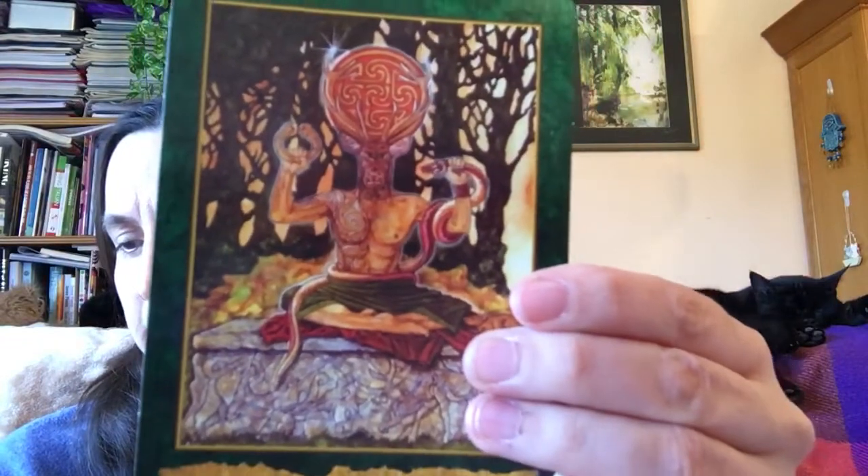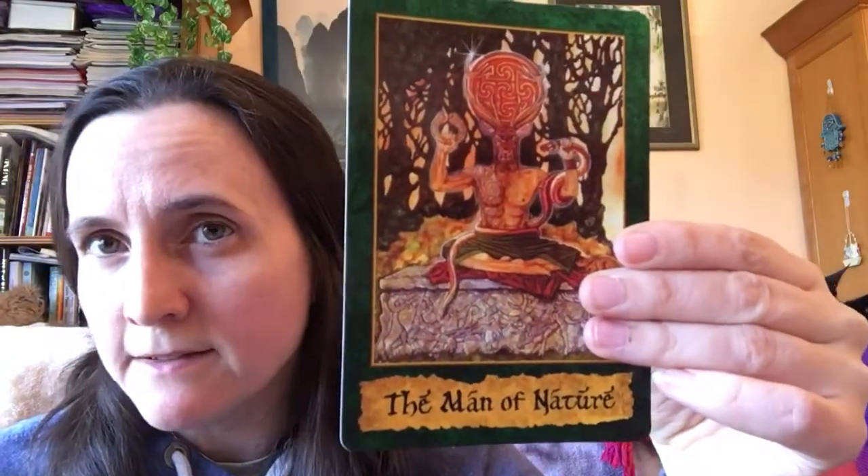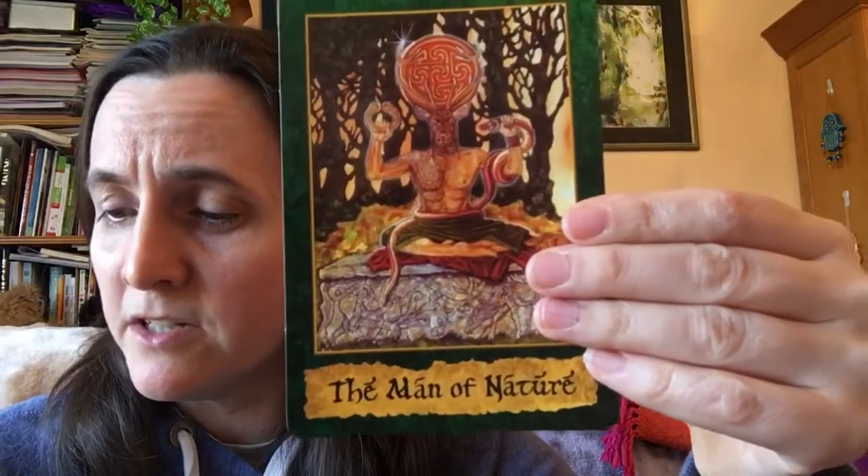They've moved away from the relatively modern use of set names for the beings in the images. Instead, they've reverted to a very ancient way of presenting inner beings - naming them according to what they do, so there's no ambiguity about what a being actually is. Magicians from most magical systems will recognise many if not all the beings in this deck. I don't recognise any of them because I'm not a magician, but I'm definitely going to learn about them.